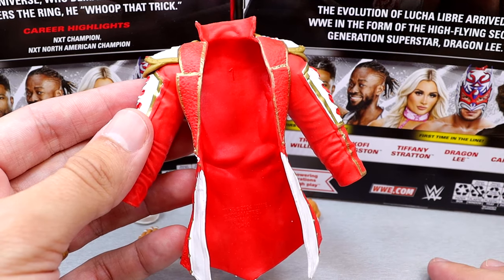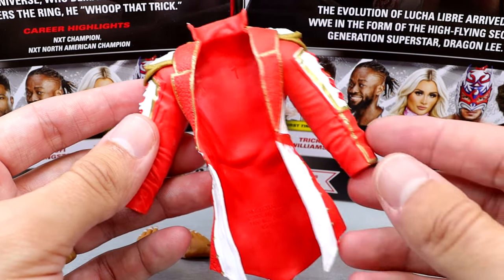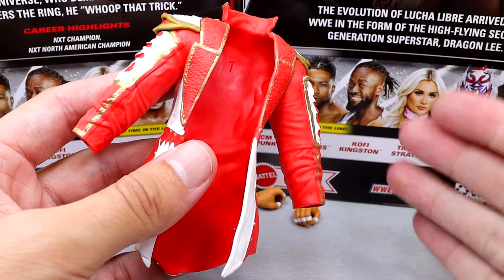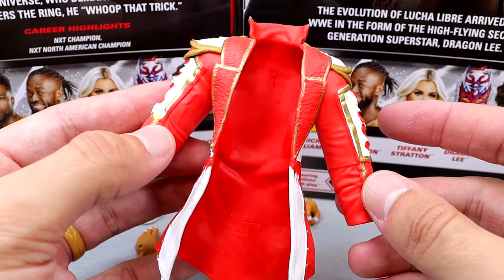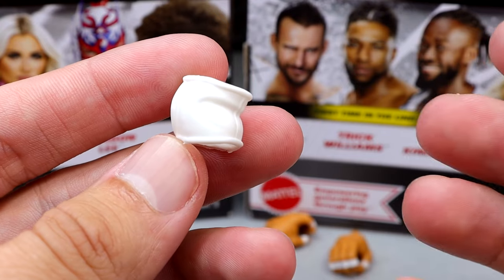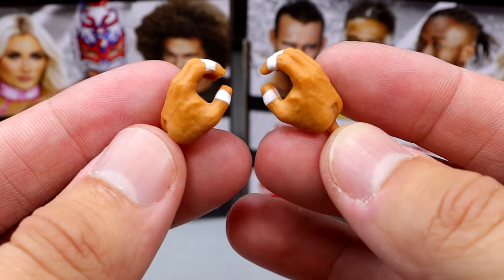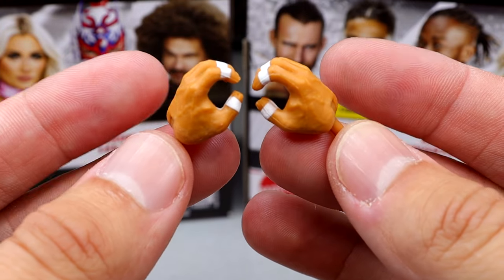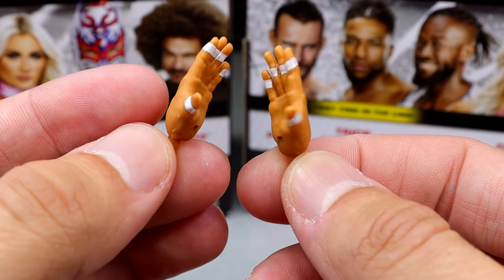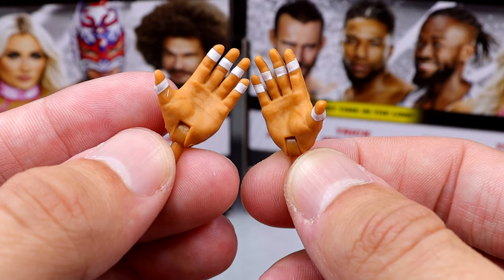I'd rather have a cloth t-shirt from WWE Shop of Dragon Lee's t-shirt than this entrance jacket. If it can't be ultimate form with articulated arms or good cloth goods, I don't want it. They also included a white elbow pad, which is technically an accessory — same one you get with Punk and stuff. And then for interchangeable hands, you do get holding hands with white finger tape and the Ricochet Kawhi Leonard handshaking entrance-style hands every single time.